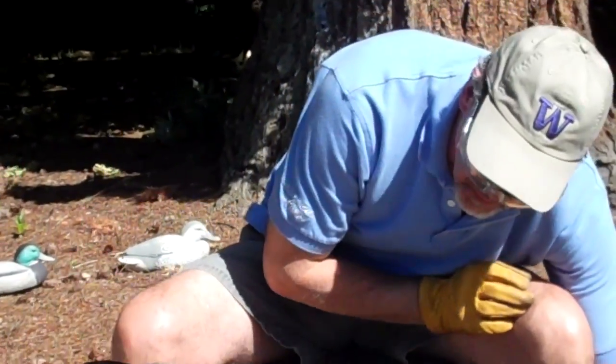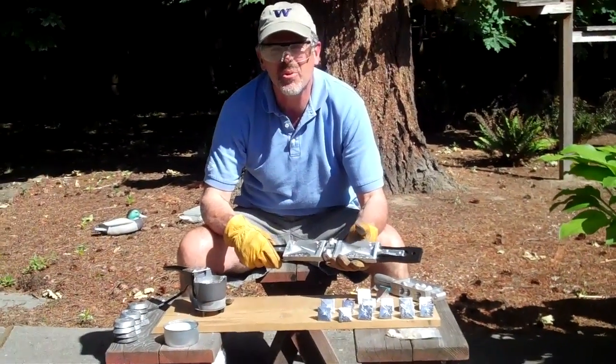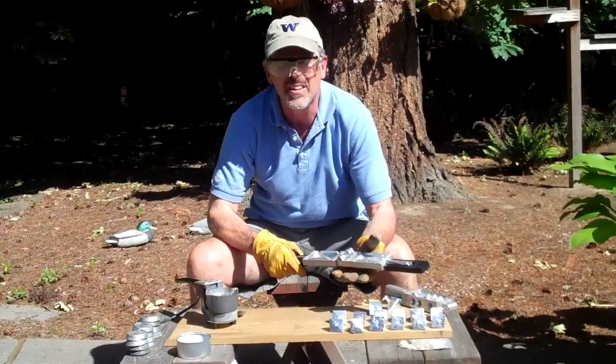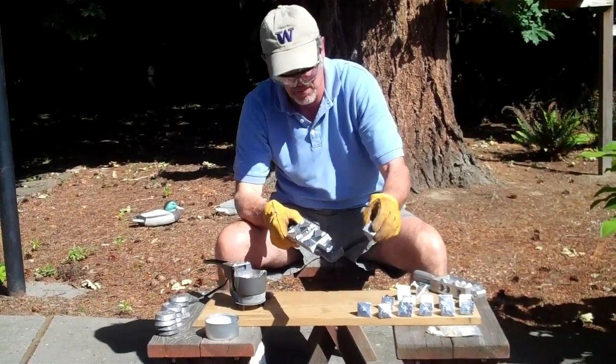Today I'm going to be pouring the 8 and 10 ounce molds for plunking off the bank in the Columbia River. The 8s and 10s hold the current real well. It's a lot of weight, but that's what it takes to keep the line from moving in the current.